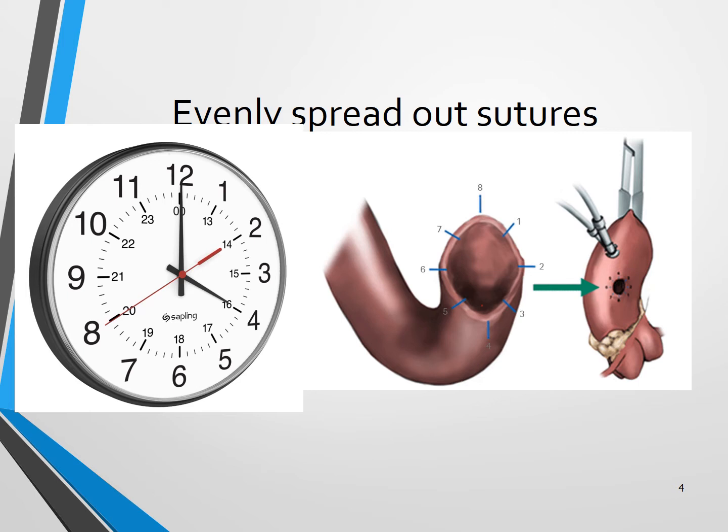We should have evenly spread out sutures, like numbers on a clock. So if we aim to place 12 sutures, these should be spread out in the same fashion as the signs on a clock face.